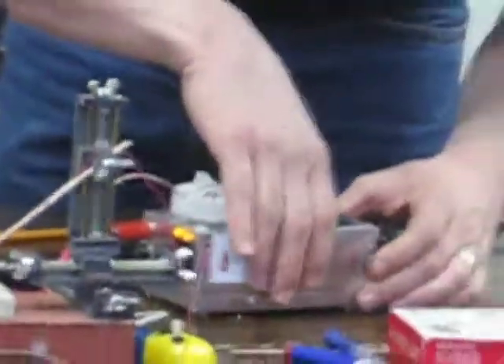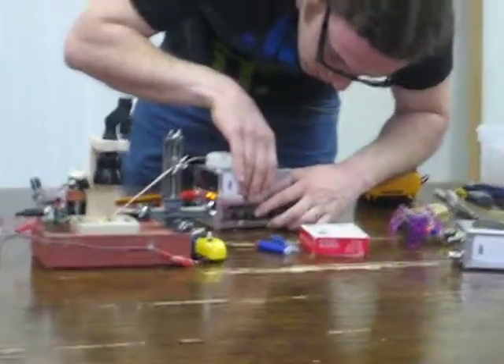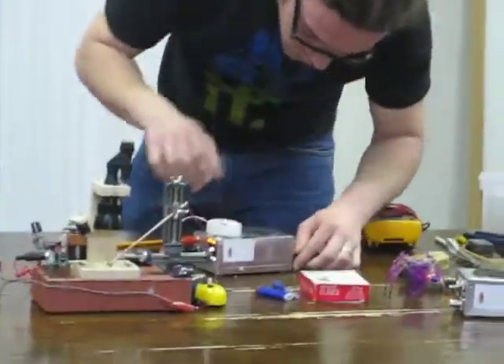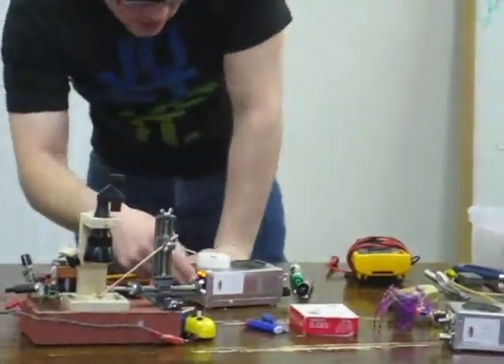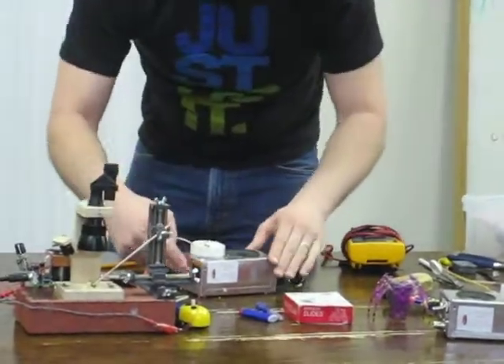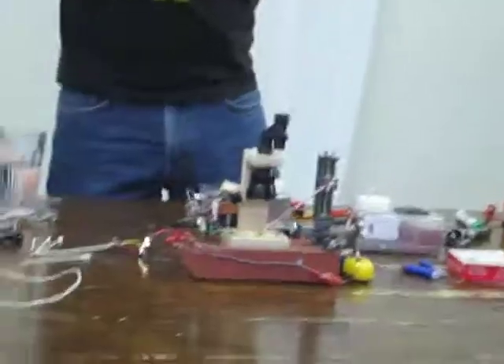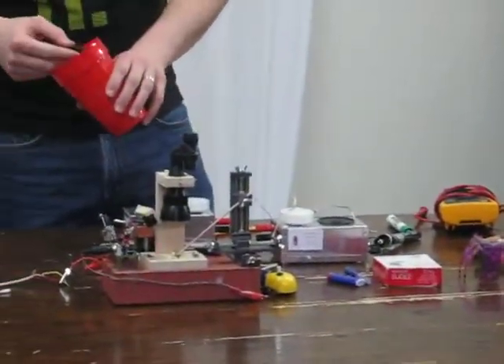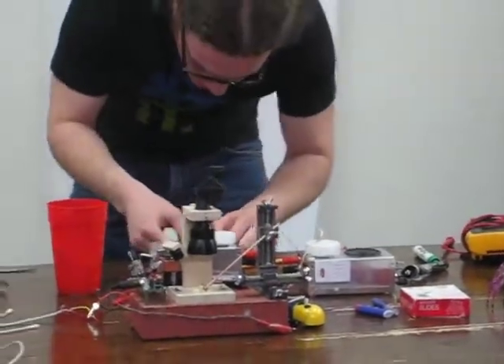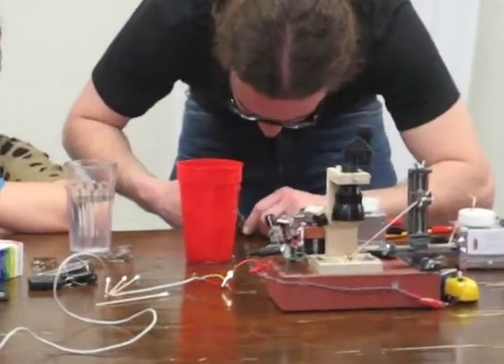I heard a 15-kilohm resistor. This is the one with the dead batteries, so it's not as long as we want it. Hiding behind the cup.